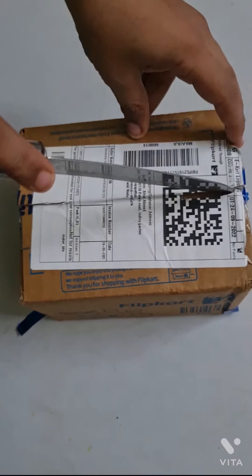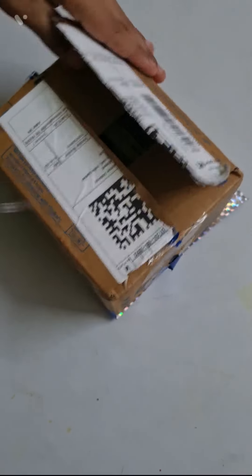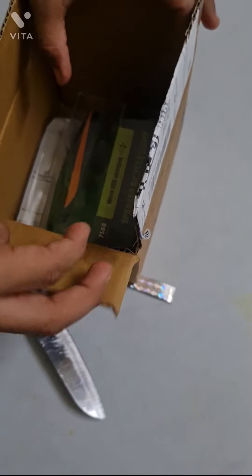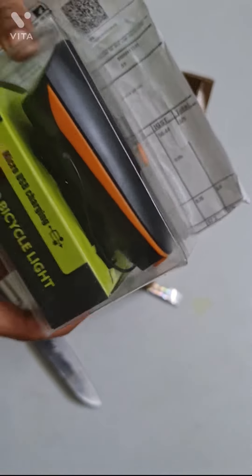First I will cut this. I have done cutting, and I'm going to unbox. New brand cycle light with horn.